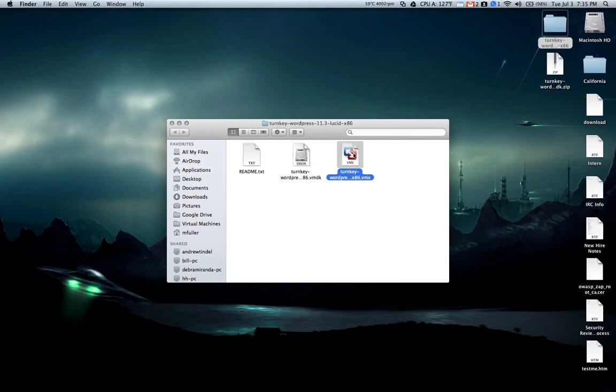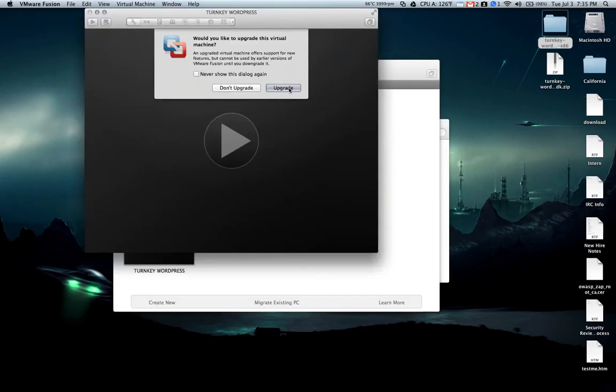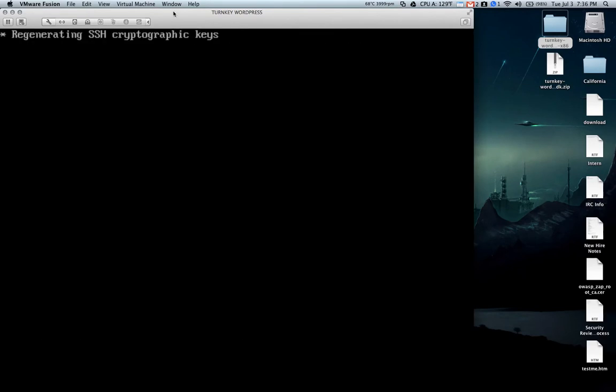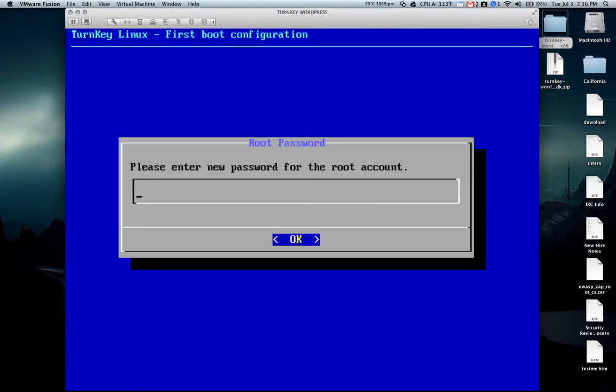Whichever one you choose to use, if you double-click the VMX file, it will open in your virtual machine library with the Turnkey WordPress installation. This will go through its setup for the first time, and you'll get some prompts asking you for passwords. Make sure you use strong passwords and write them down, because you'll probably need them later. It's going to ask you for a password for the root account, the MySQL root account, and the WordPress admin account.